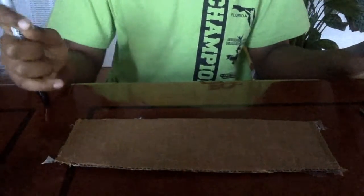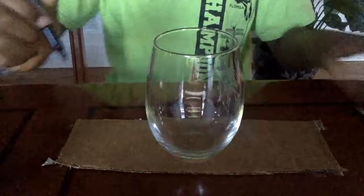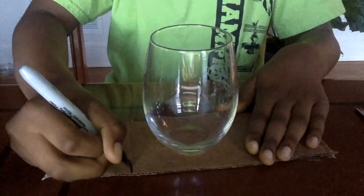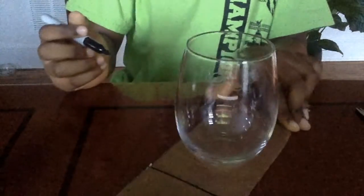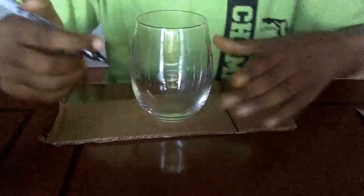So the first thing I'm going to do is take my cardboard, put my cup on there, get my sharpie, and I'm going to trace out where I want the coaster to be. You can make it as big or as small as you want it to be.